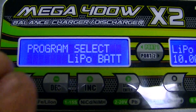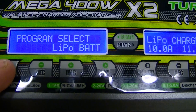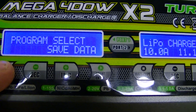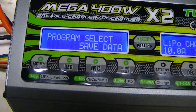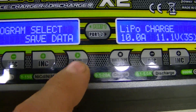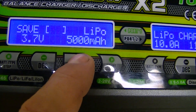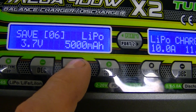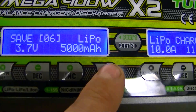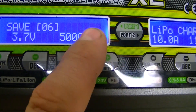When you first turn it on you'll see this screen. You want to select your program — select 'Save Data'. For this battery, hit Enter and put it under memory number six. Once you've done that, go ahead and hit the Start/Enter button.